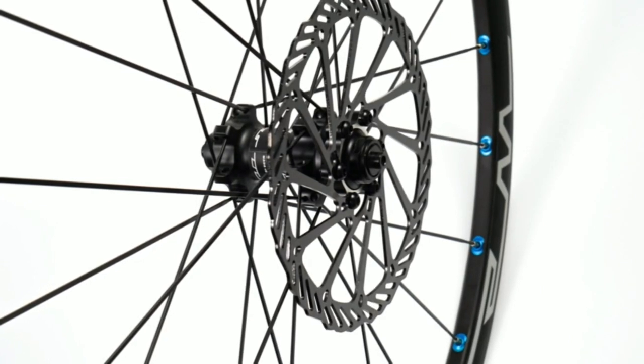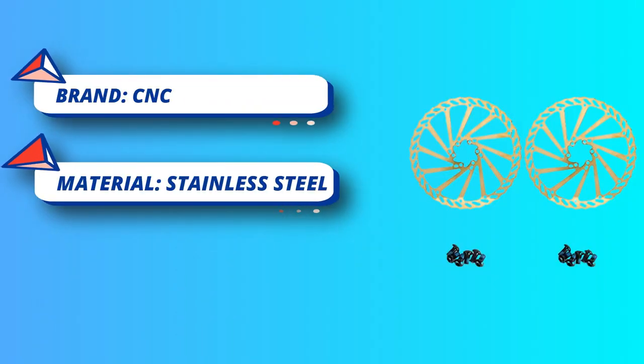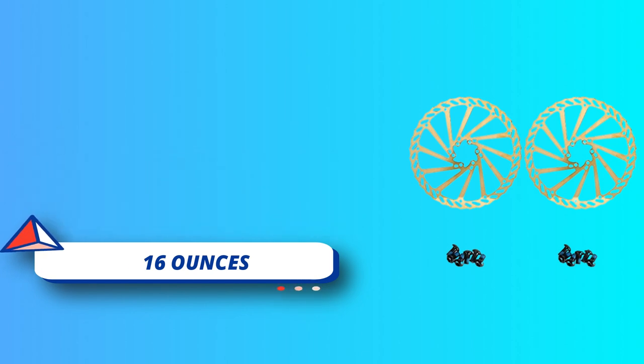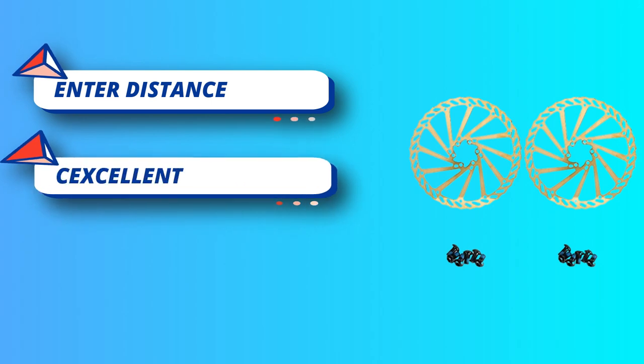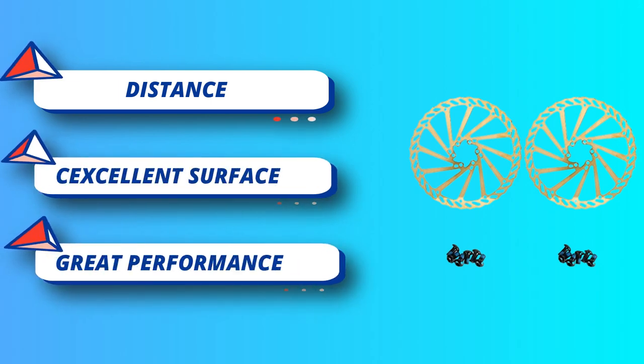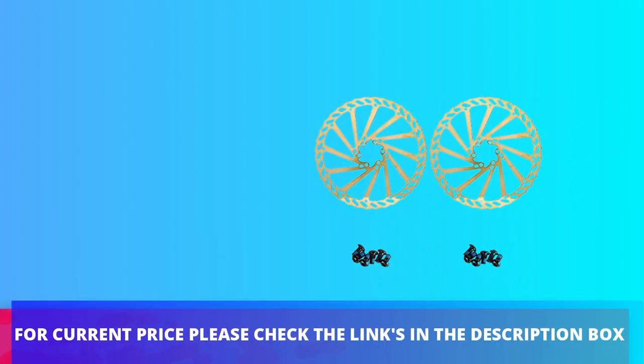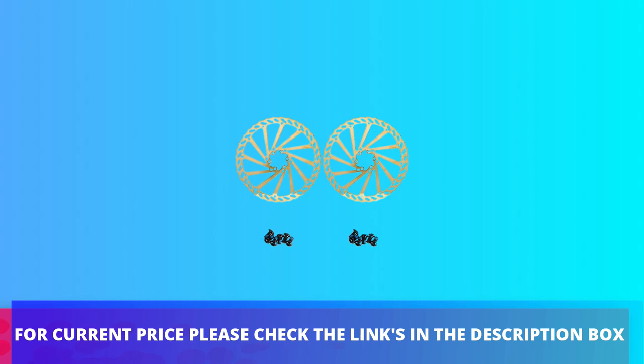Excellent rust and wear resistance, excellent surface craftsmanship. The surface is vacuum electroplated, the color is pure and beautiful, rust proof and corrosion resistant. The brakes have no abnormal noise after installation. Universal replacement compatible with Shimano, SRAM, Avid, Tektro, Magura, and MTV. For current price, please check the links in the description box.